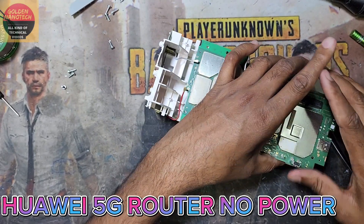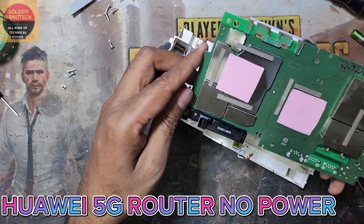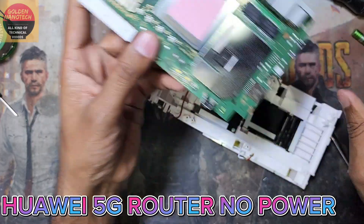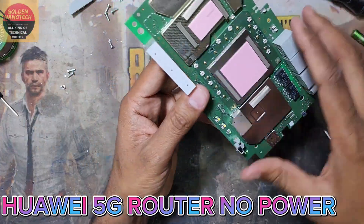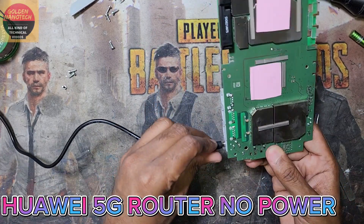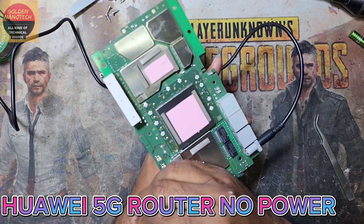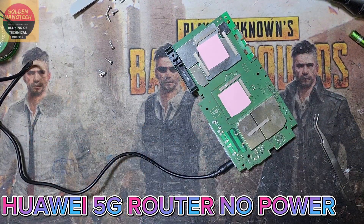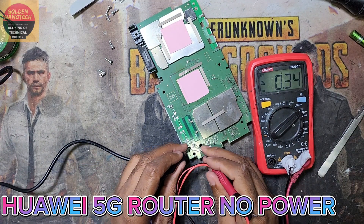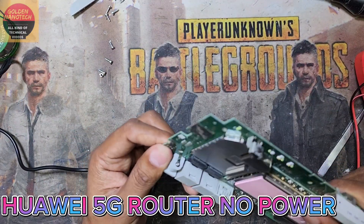Now I have to open this board. You can see there is no visible damage, so what is the problem — why does this not work? I connect the charger port again. Sometimes if you remove all antenna connections and connect the power cable it works perfectly. So now I check the voltage — whether there is voltage here or not. I have a multimeter, and you can see there is no voltage.